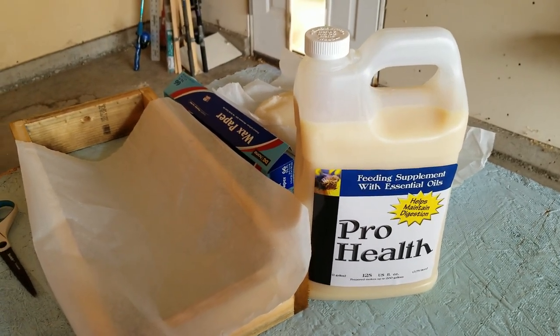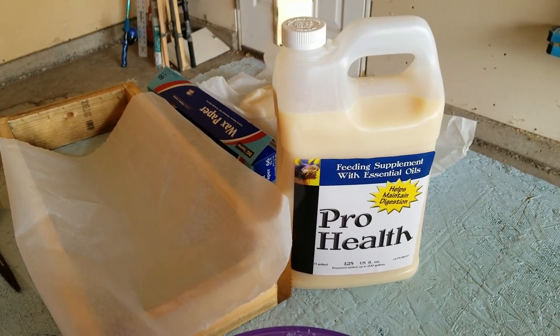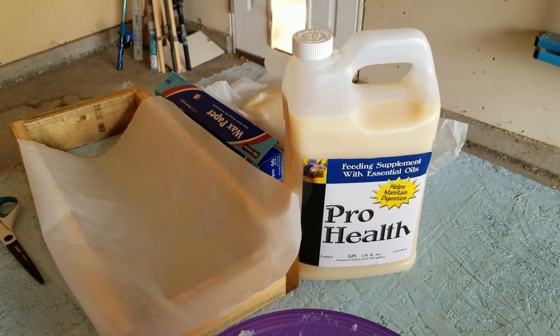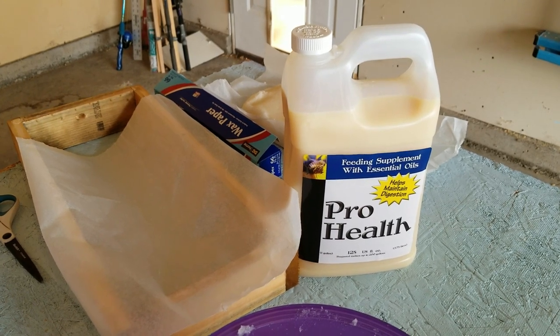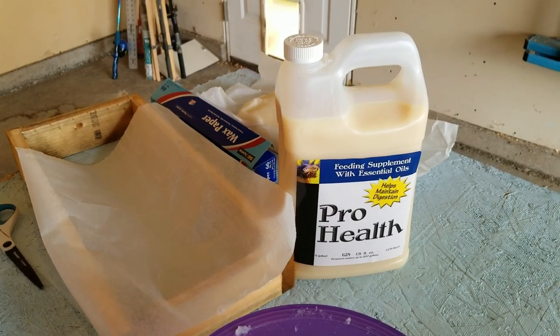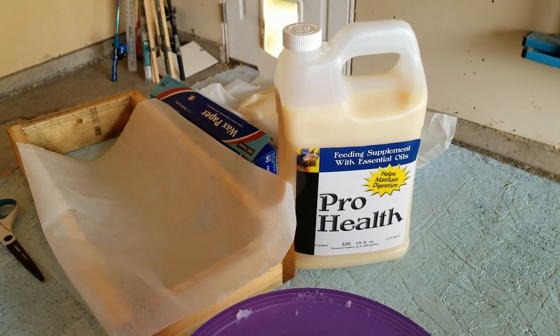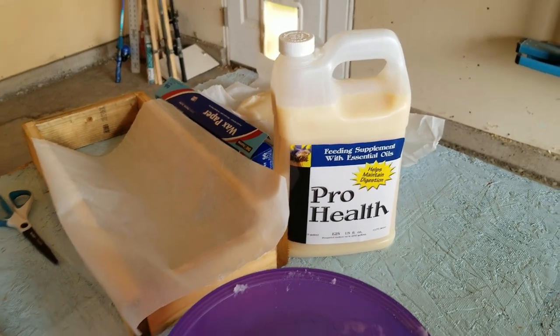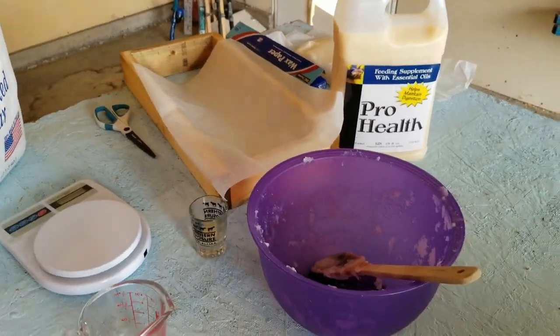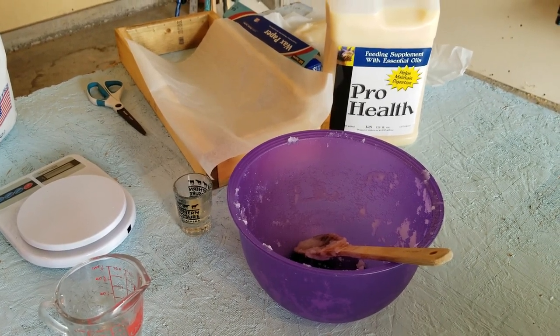I'm going to mix that with each five pounds of sugar. What that does is provide some essential oils over the winter that could help with any health problems your bees might have. This is the Mann Lake Pro Health — I've also used Honeybee Healthy in the past, but I just purchased this and I'm gonna try it out. So let's get to making it. You're gonna need a mixing bowl and a spoon.